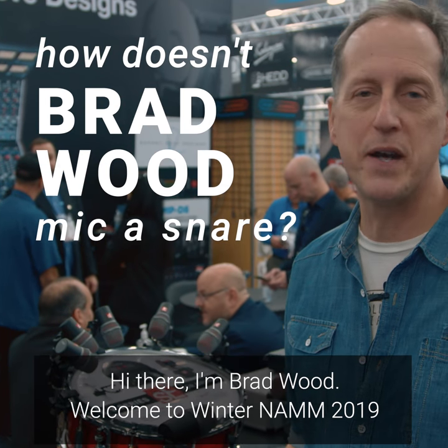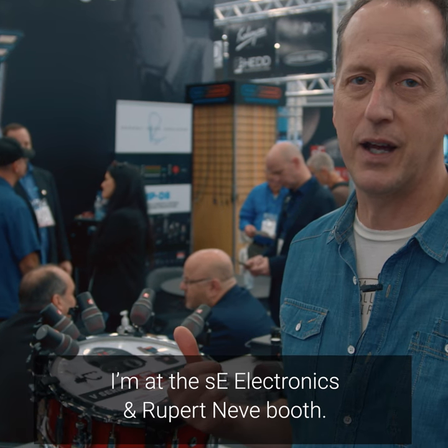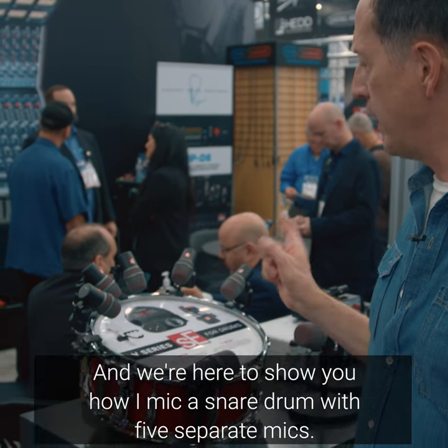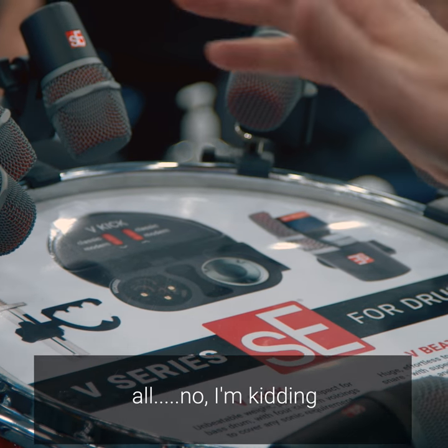Hi there, I'm Brad Wood. Welcome to Winter NAMM 2019. It's day two and I'm at the SE Electronics and Rupert Neve booth, and we're here to show you how I mic a snare drum with five separate mics. All — no, I'm kidding.